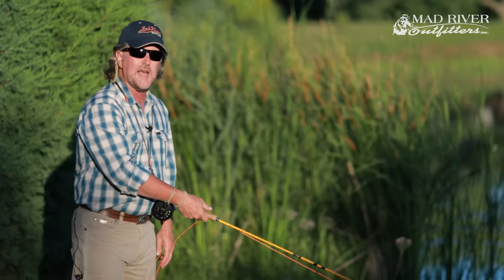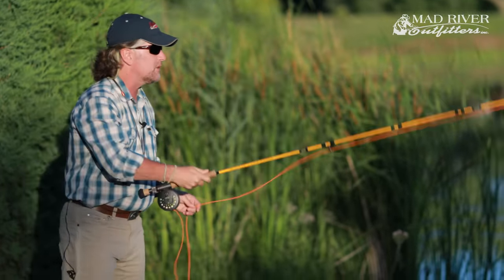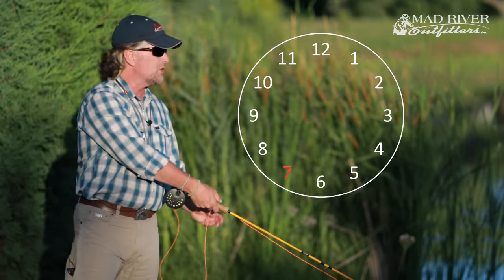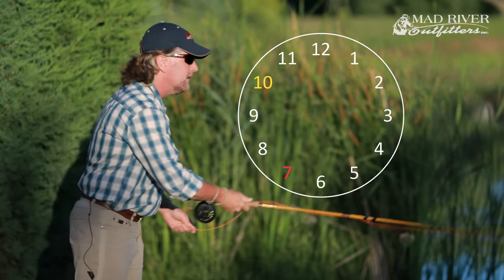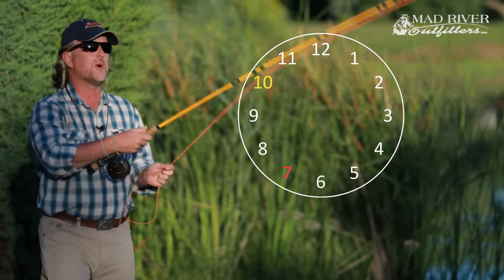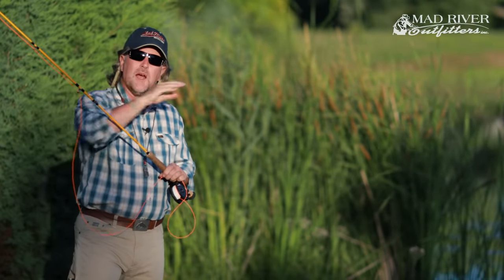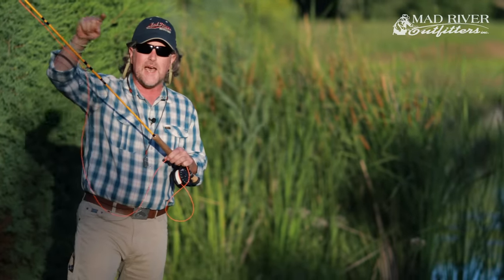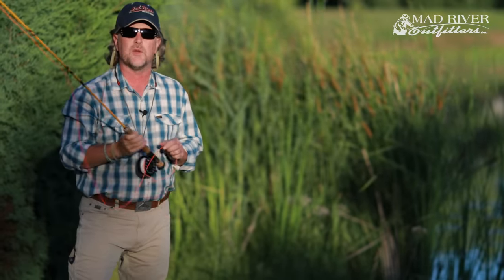Step one is getting the line moving in the direction you want it to go. Think of a clock face around you: from about 7 o'clock to 10 o'clock, you get the end of the line moving. Then from approximately 10 o'clock to 1 o'clock, you accelerate and stop the rod. The rod tip travels in a straight diagonal line between 10 and 1. Make sure you stop the rod right at 1 o'clock and don't go any further.